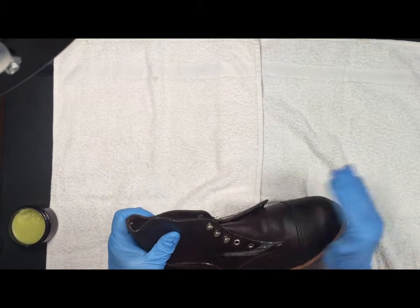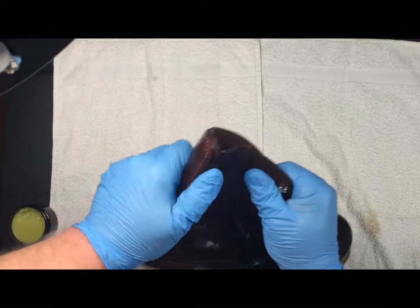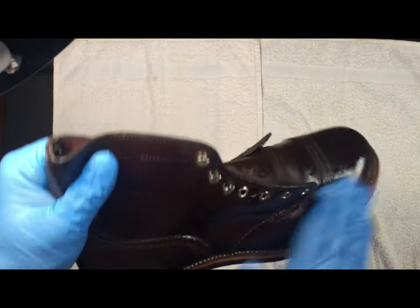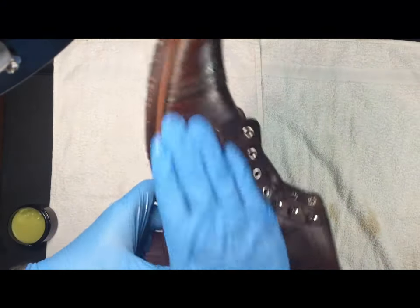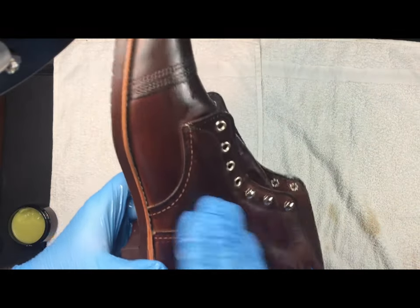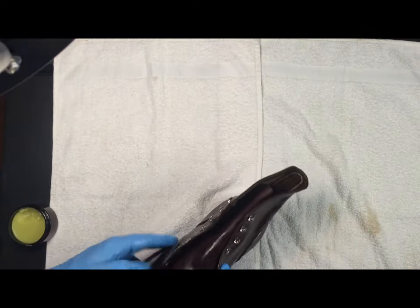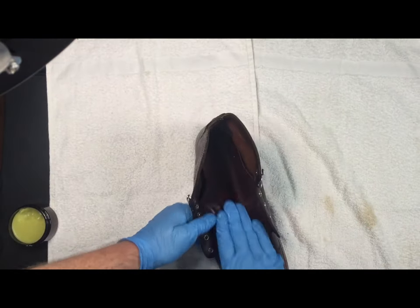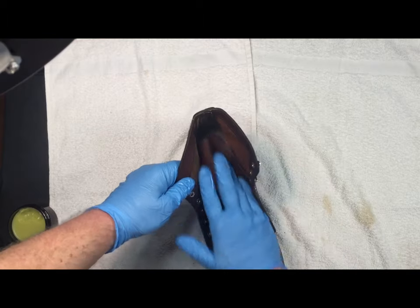A conditioner is kind of a day-to-day use thing, and oil is something to really prime the leather and get the moisture in that it's going to need in the long haul. I would say to use an oil maybe once a year, maybe twice a year if it's a heavy work boot, and condition maybe every two weeks to every month in general.